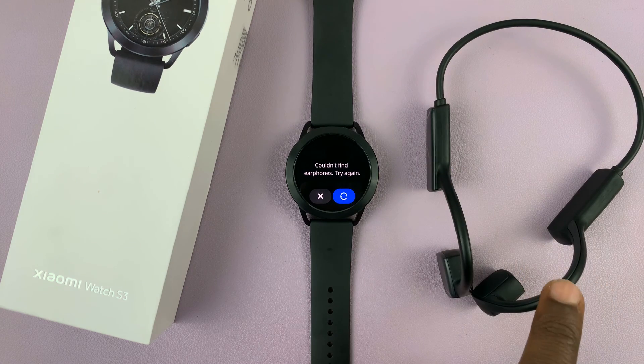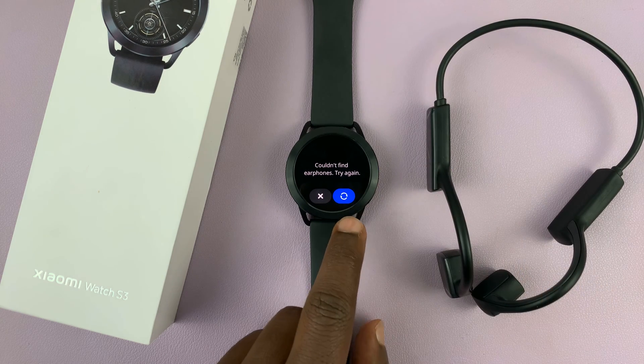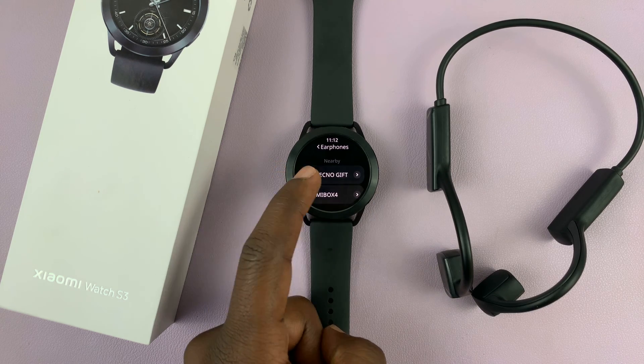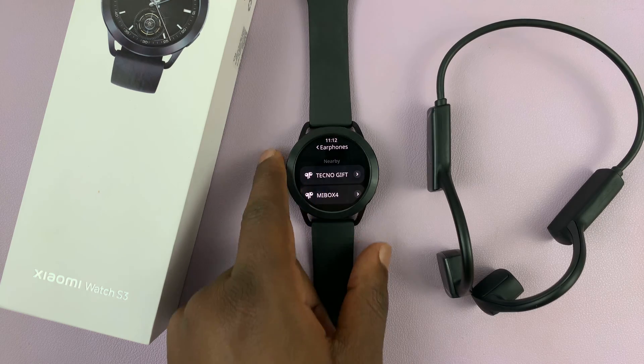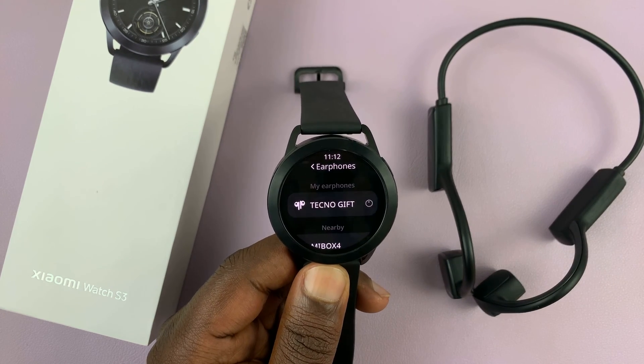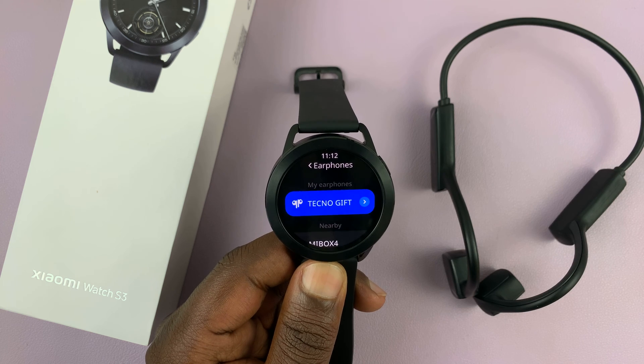With the headphones in pairing mode, let's go ahead and search again. You can see they've been detected — my Techno device. All I need to do now is select my headphones.